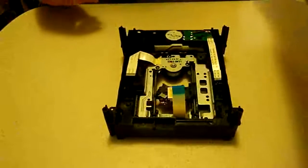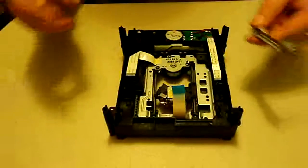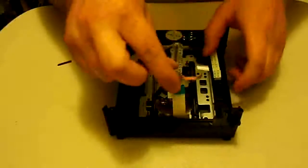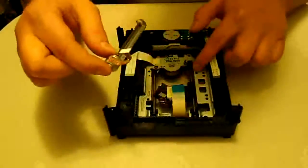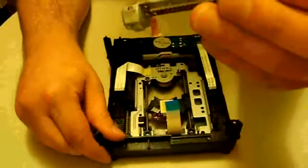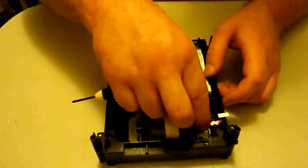Let me put this aside and get my replacement. This is a new one — it's probably used rather than brand new, but it is working, so that's what we're going to replace it with. It goes in the same way, just reverse the steps. There are little plastic notches that go into the little holes here — you can see there are a couple of holes there. Just make sure you've got it locked in the right place; if you do, it won't be able to slide around.